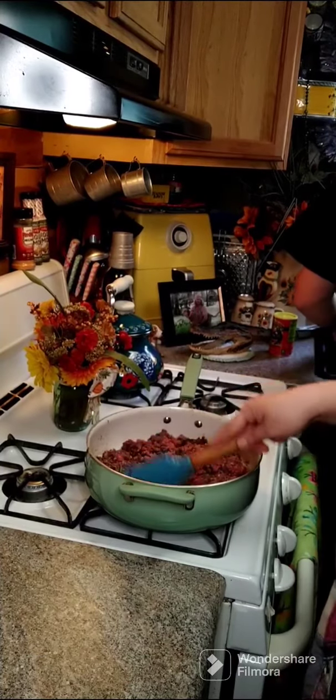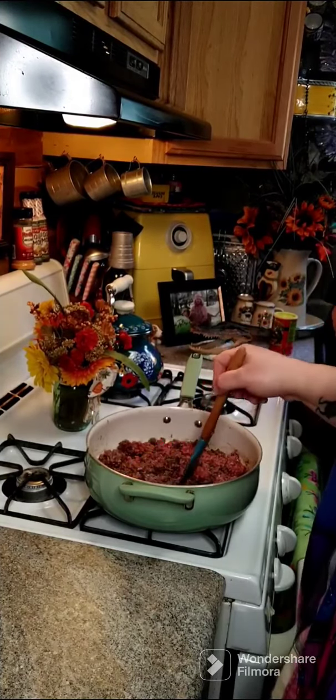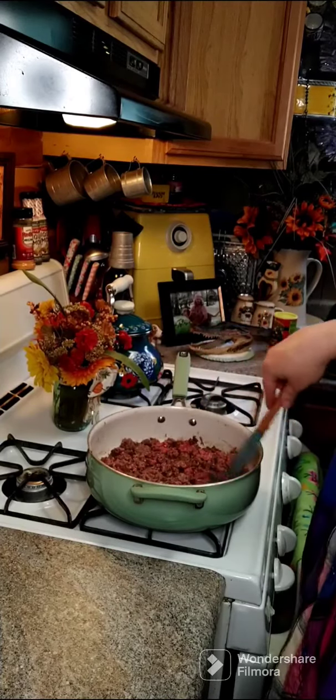This is coming together. I did use a lean ground beef. If you use more of a fattier ground beef, just make sure that you drain some of that fat out before you use it, or it'll just be too greasy.